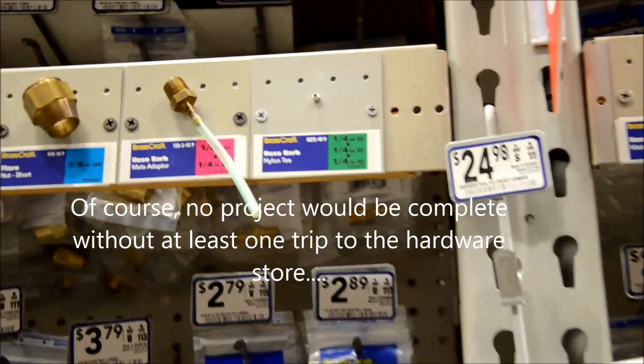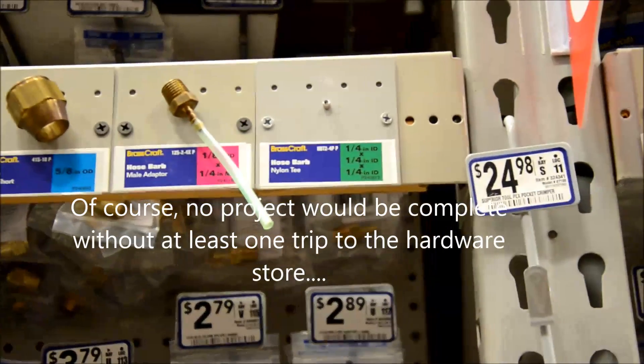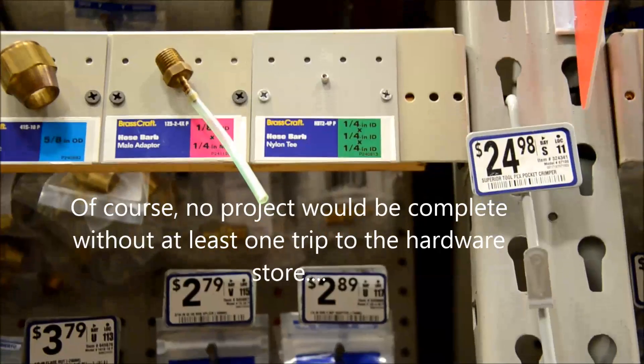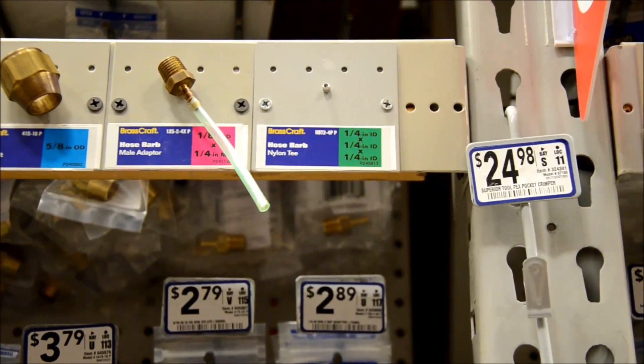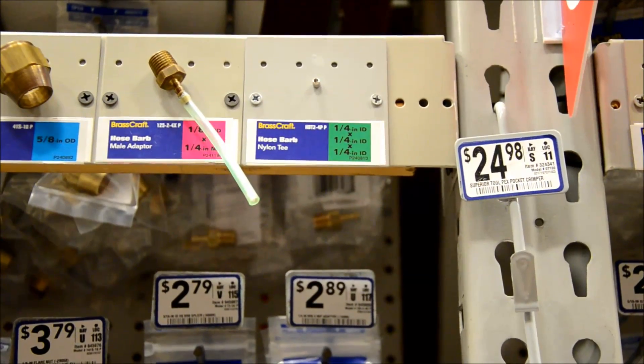Nipples to hook the airline to run the filters from the PVC. In the fish room I used little adjustable valves, but because I'm using a small pump, I'm going to just run them full bore.